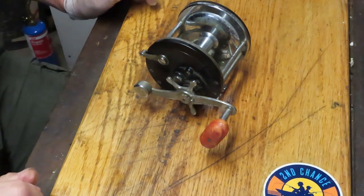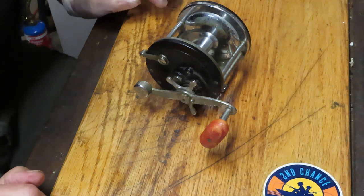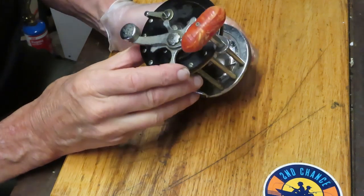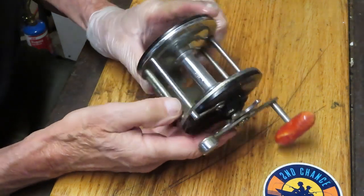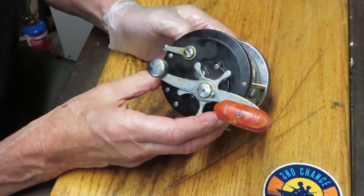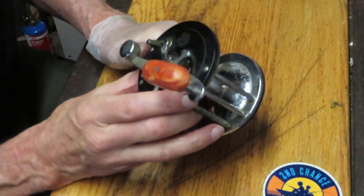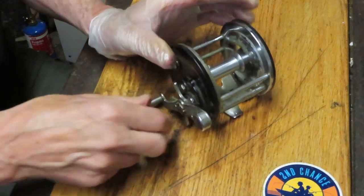Hi, this is Dennis with Second Chance Tackle. Today I'm going to be working on a vintage Penn Long Beach reel. I have several Long Beach reels in my library, and some folks always ask why do I continue to do these or different models of the same kind of thing. A lot of times folks only search for the particular model number, and if they can't find it they give up. This is the Penn Long Beach 67.